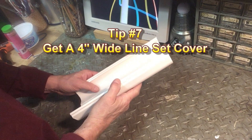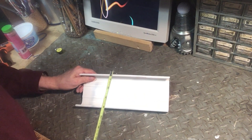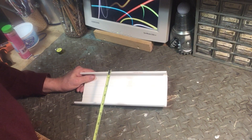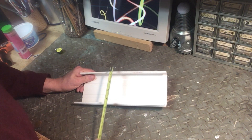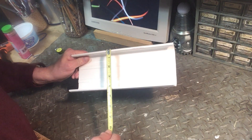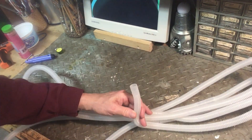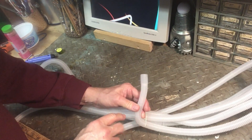Get a 4 inch wide line set cover. These cost about $25 more than the 3 inch models, but you will appreciate the expense and extra room when you go to cram the line set, drain tube, and control cable into the cover — there's just not enough room in the 3 inch. This is what the drain tube looks like.